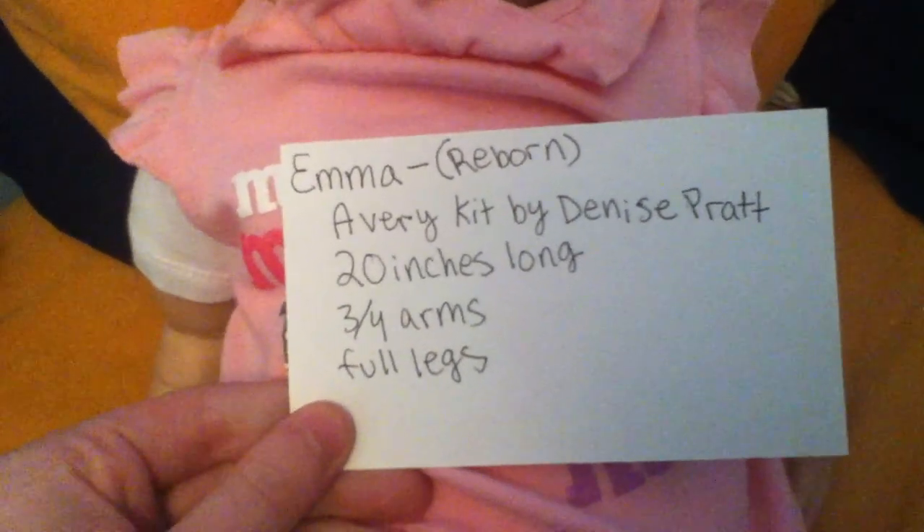She's 20 inches long, with three-quarter arms and full legs. So here are her three-quarter arms and full legs.